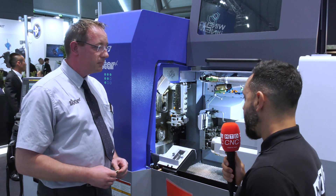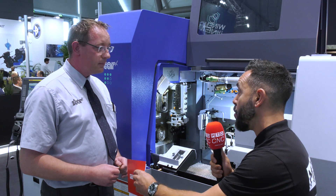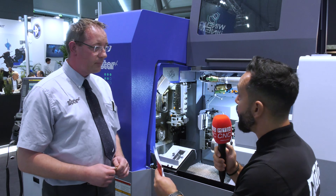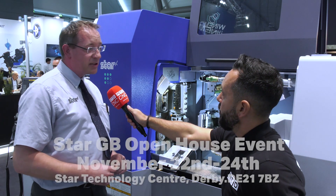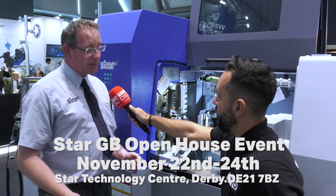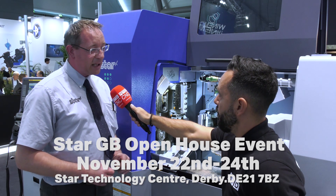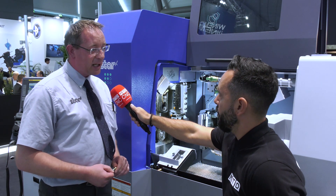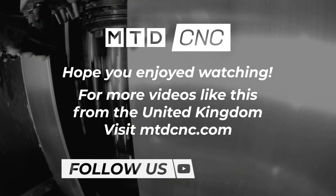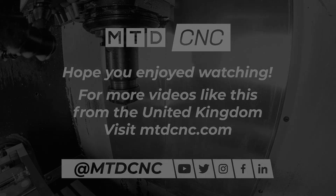This machine is jam-packed with new features and new technology, and it's going to be showcased in the UK soon at the Star Open House. The Star Open House is November the 22nd for three days, so the SD26 will be on show, as well as some other new technologies from our FMB partner and some other partner companies as well — well worth coming to see the new technology on show. I'll see you next time.